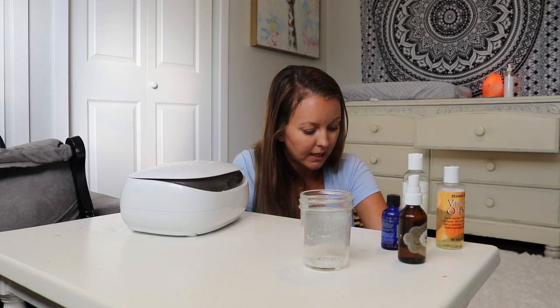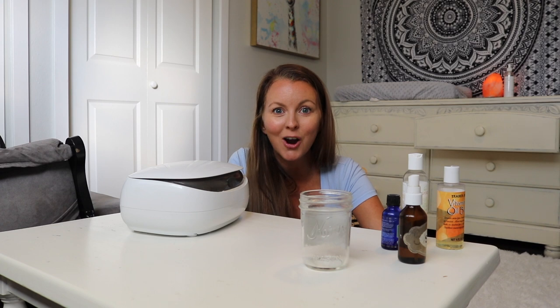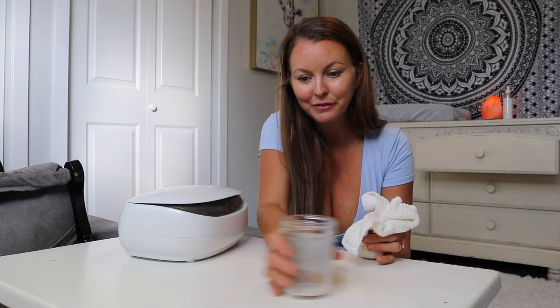All of those things will be linked down below if you're interested. I wish you luck on your cloth diapering journey - you guys can do this. It's not as hard as it seems once you get into the groove; it becomes second nature. It's totally worth it. It's definitely a selfless act of love because it takes a little extra time, but you are helping to save the planet and doing something really good.